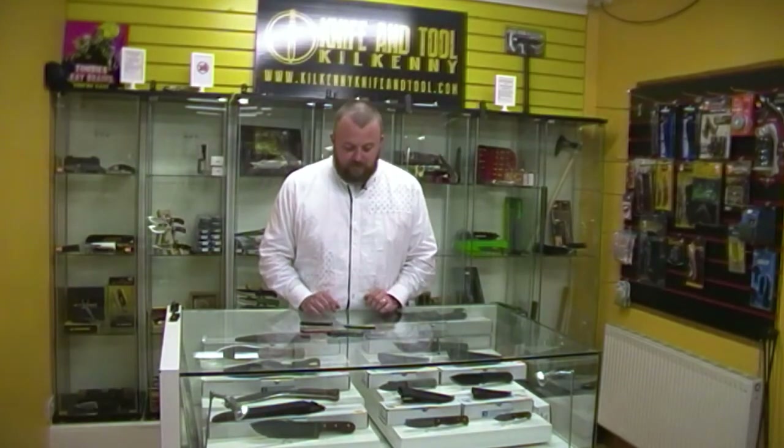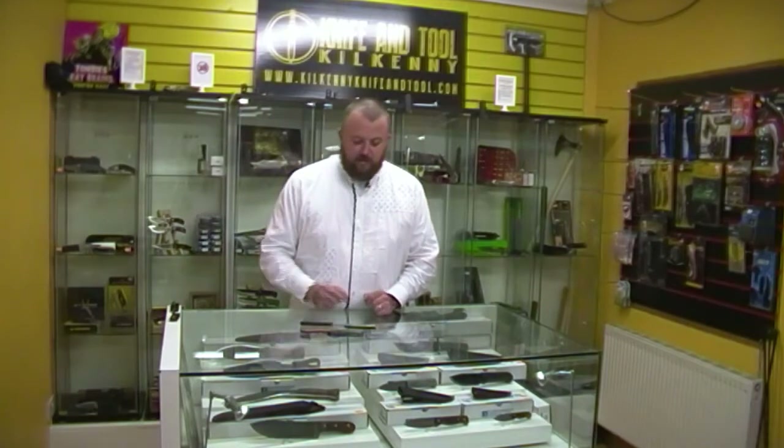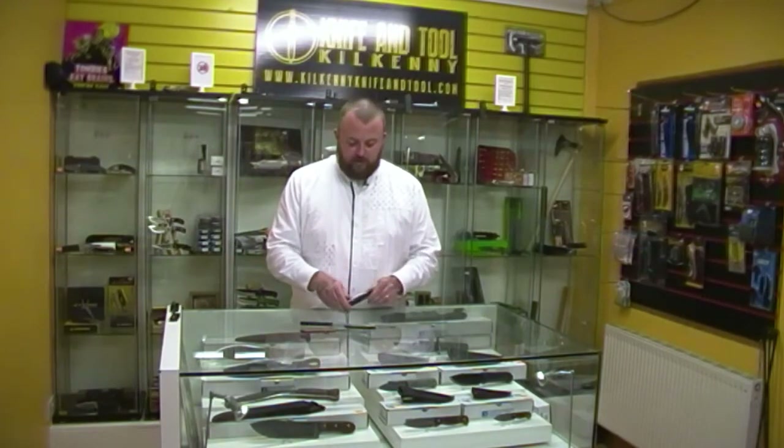Hello and welcome to KKT, thanks for joining me. Just having a look at some of my favourite Kershaws, available through the shop here if you want. They're really good sellers, and it's not a mystery why — they're affordable and they're really good quality.